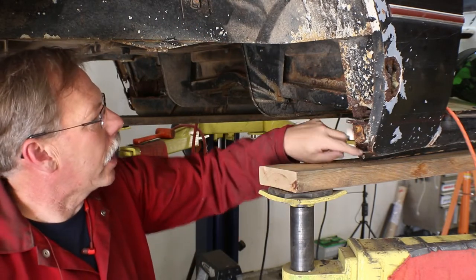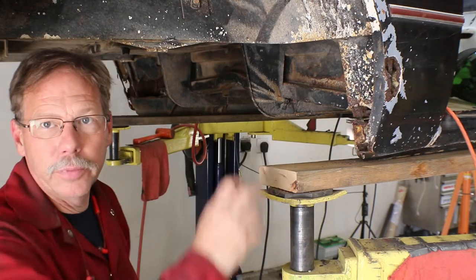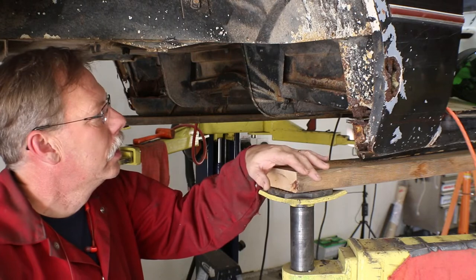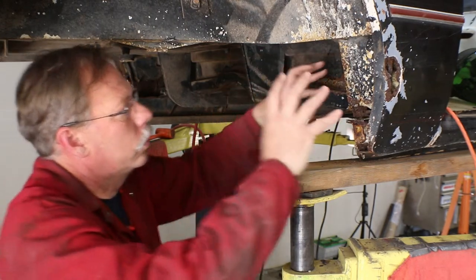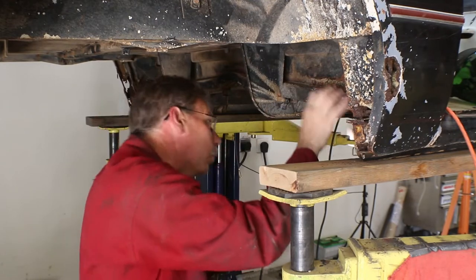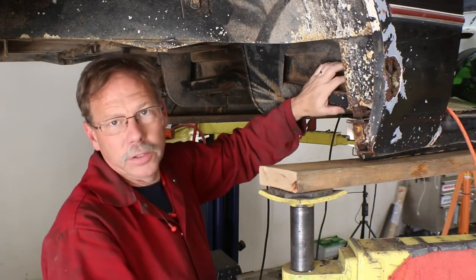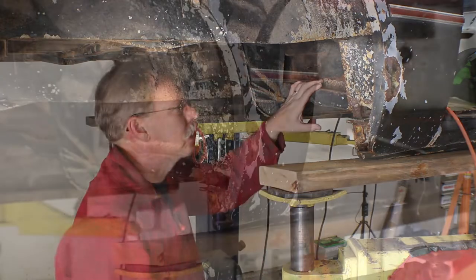The inner and outer rocker look to be in pretty decent shape — most places we'll probably have a few areas to work on. But the goal is to get this area and this body support replaced and rebuilt, as well as the interior panel here that is rotted out from the inside.